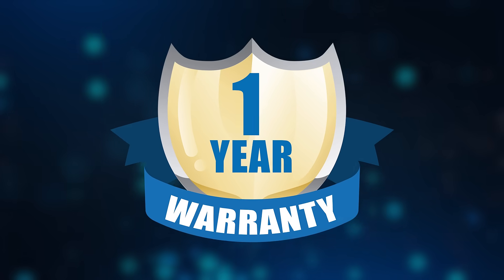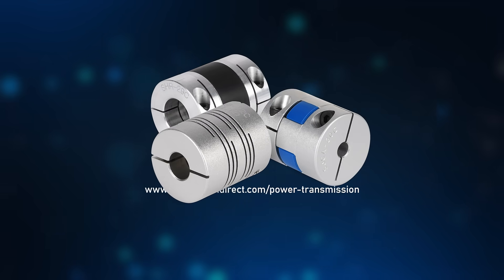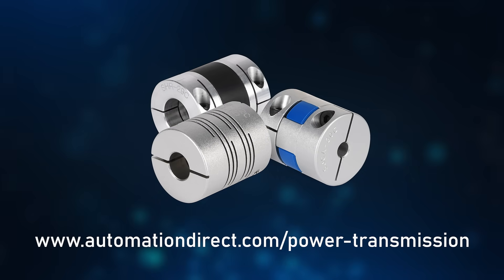These new SEM drive couplings have a one year warranty. Learn more by visiting AutomationDirect.com/power-transmission.